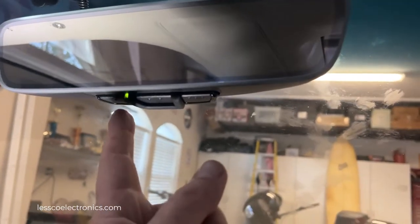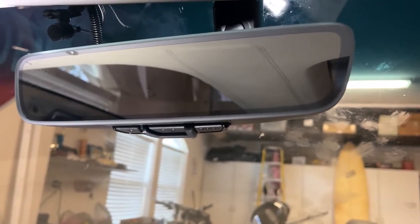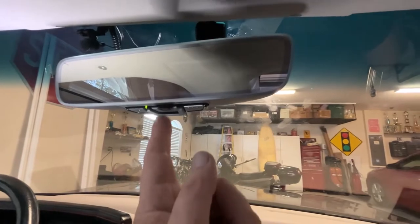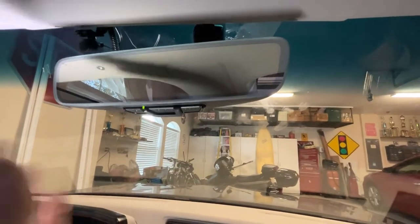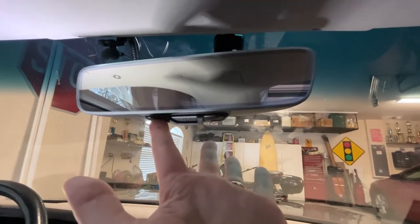You've got to hit the button you want to program it to, shut that light out, and then it's stored to memory. Easy. Then you can program the other channels if you want to, or just leave the one alone and you're done.